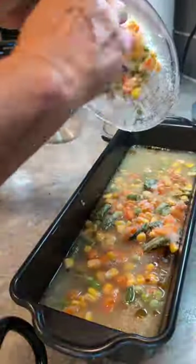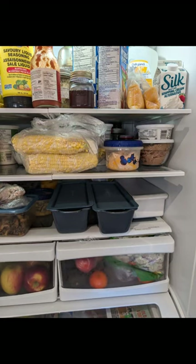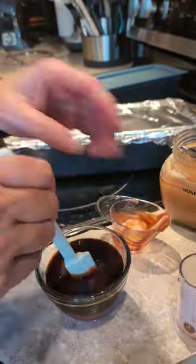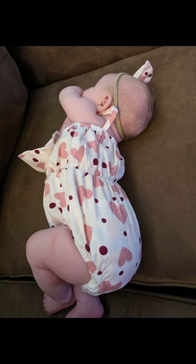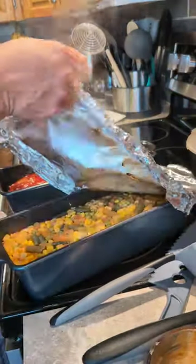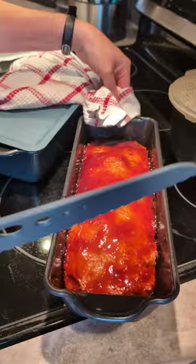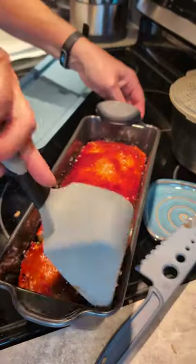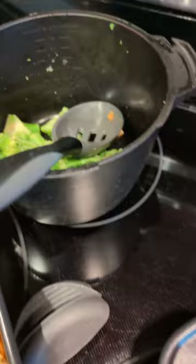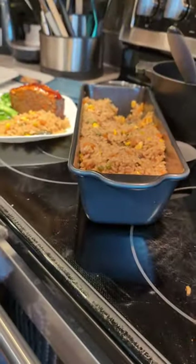Pampered Chef is always thinking of ways to make your meals easy, fast, and more special. It was so nice to have everything ready to go — all I had to do was put some tinfoil on the rice, make the glaze for the meatloaf, and play with the grandbabies. Every kitchen needs a set of these Brilliance long loaf pans — non-stick, cleanup was easy, I put a lid on and put everything in the fridge. I also steamed some broccoli in our micro cooker. Tell me, which of these new tools do you really need?